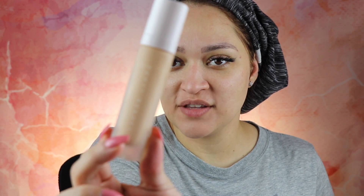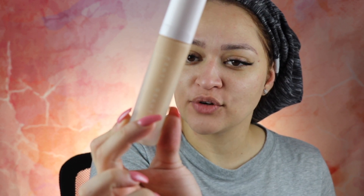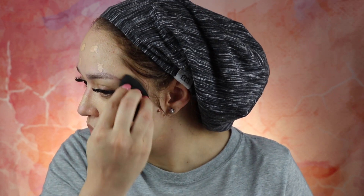Now let's do the foundation. I have mine in shade 210, which I think is a little dark for me, but for now this is the one I have. To apply it, I'm going to be using my beauty blender. This foundation is going to oxidize a little bit — right now it looks fine for me.